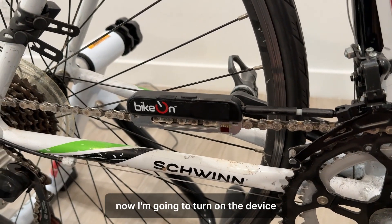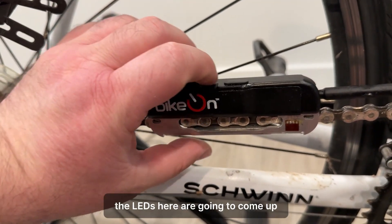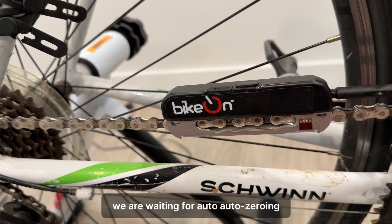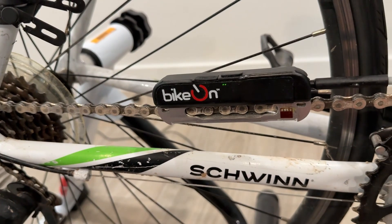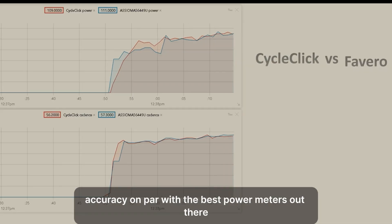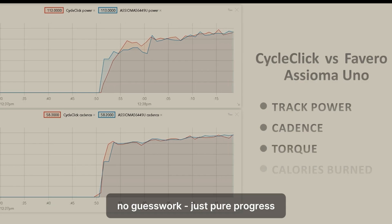Now I'm going to turn on the device — the LEDs here are going to come up. We are waiting for auto-zeroing... now it's auto-zeroed. Plus or minus one percent accuracy, on par with the best power meters out there. No guesswork, just pure progress.